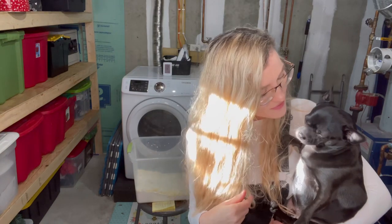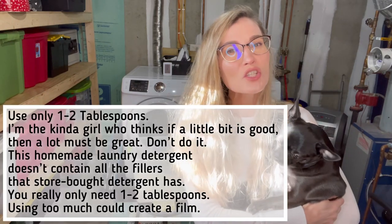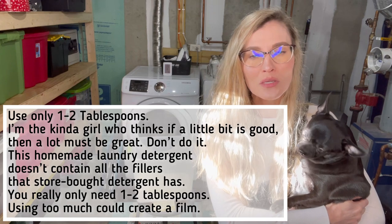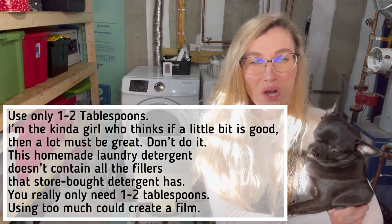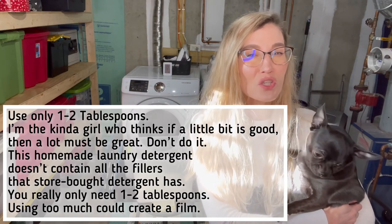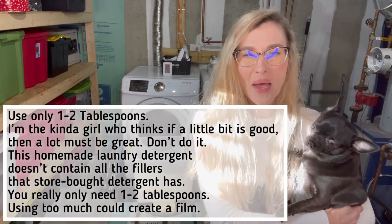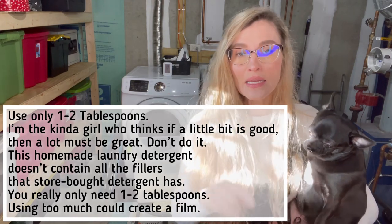Bacon, you've got to remind me of these things! How much to use for each load: the recipe calls for one to two tablespoons of the homemade laundry detergent. For a heavier, more soiled, or larger load, you can go up to two to three tablespoons. But each load is about two tablespoons — that's what I've been using.